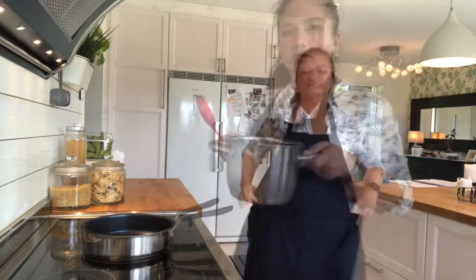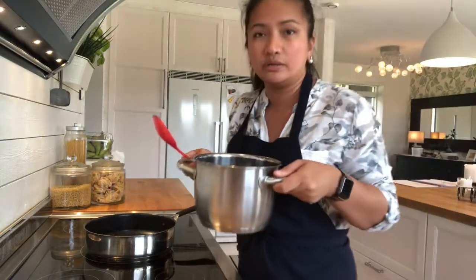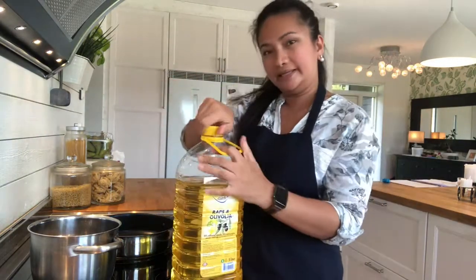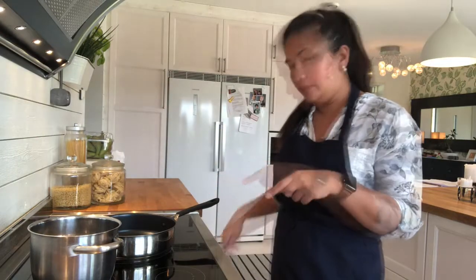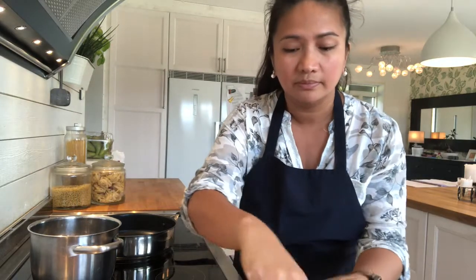Apron on. Pot with water in — this is where you're going to cook your spaghetti. You will need a spoon of salt and cooking oil in there. Water to boil while we're cooking the carbonara sauce. I would need about 25 grams of butter. I have sliced the bacon into small pieces. Fry the bacon.